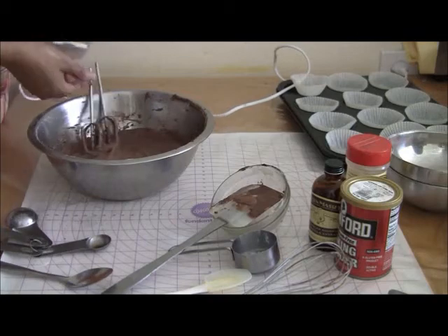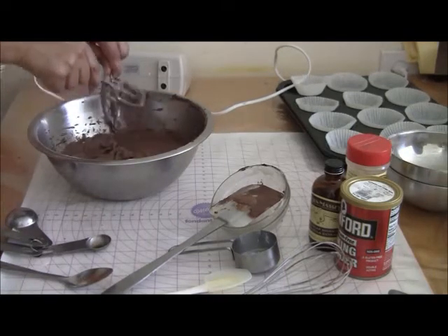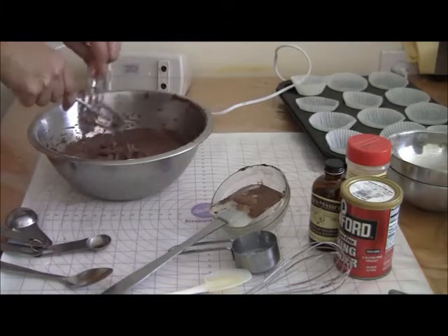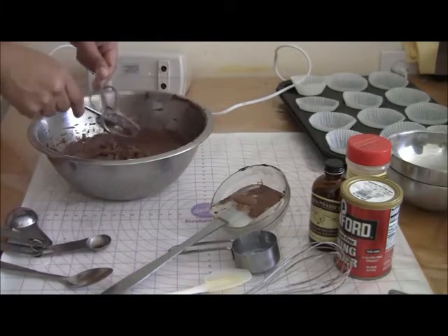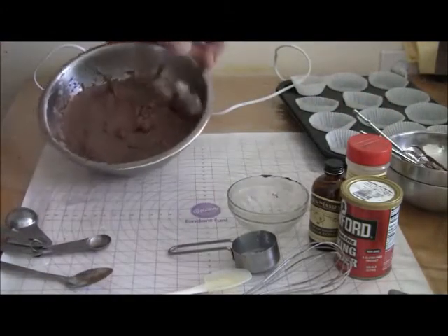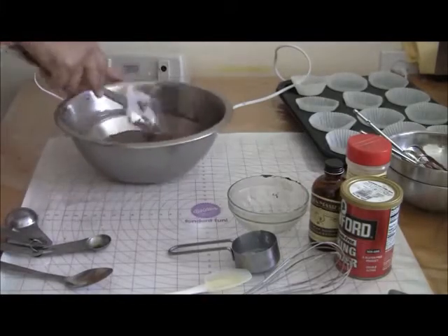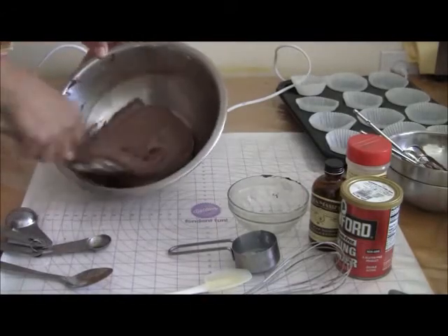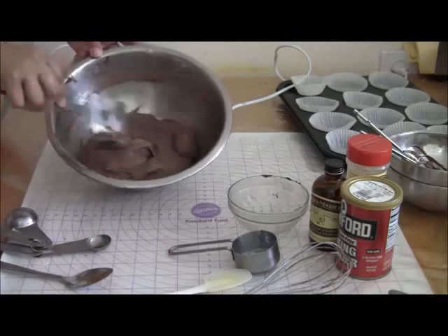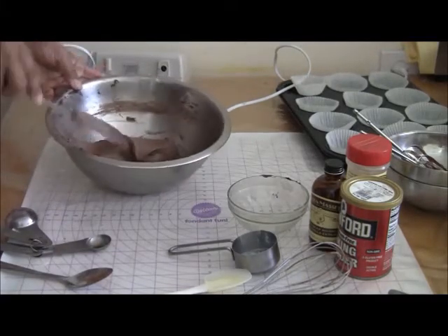That's done — get out as much as you can. Make sure that everything from underneath is out. You can see the batter, it's not too runny and it's not too liquid, it's just about right — everything's mixed up nice and smooth, that's what you want.